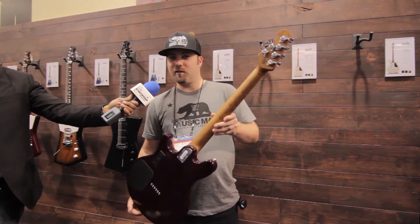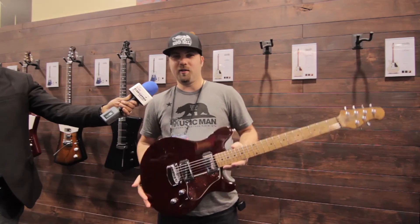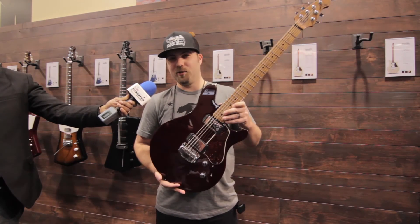They all feature figured roasted maple necks, either bird's eye or flame. They come in four colors — this one here is trans-maroon. You can pick yours up at Cosmo Music today.